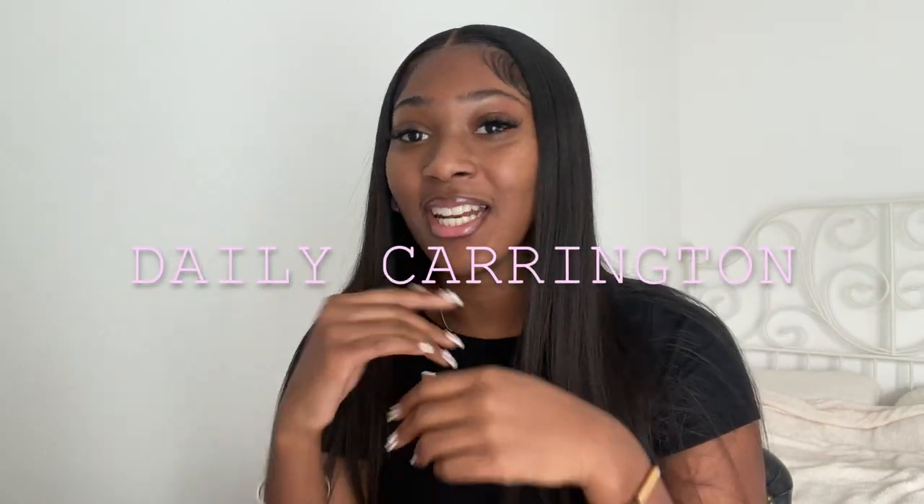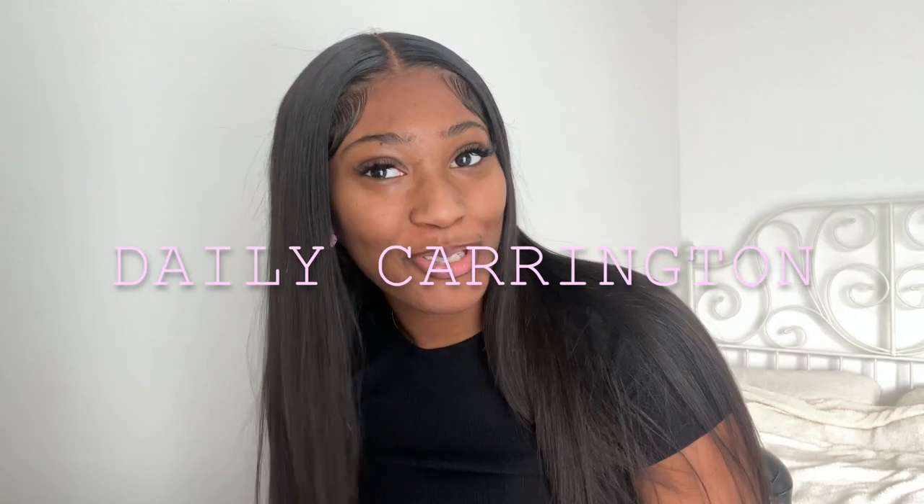Good morning everyone, welcome back to my channel, it's me Zaylee Carrington, and today is my first how-to. This is a how-to get sleekly straightened hair — and as you can see, she's sleek.